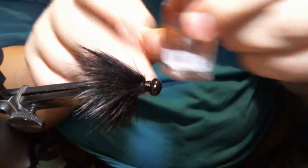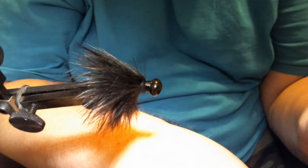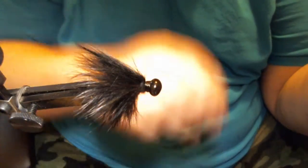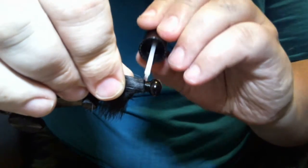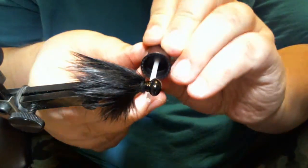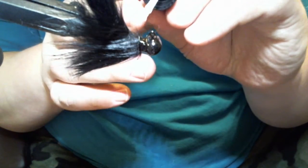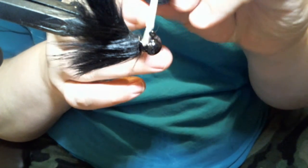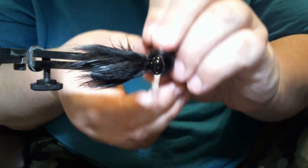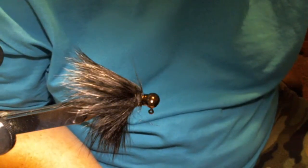We're going to take our Sally Hansen's Hard as Nails. It's a clear nail polish that's a little thinner at first, which makes it penetrate the threads really well, and it also seems to get harder and stay harder than other nail polishes. If I'm not using Sally Hansen's, the only other product I use is a head cement called Hard as Hull. I've had really good success with that, but Sally Hansen's is a less expensive alternative and it works really well — I've never had threads come loose.